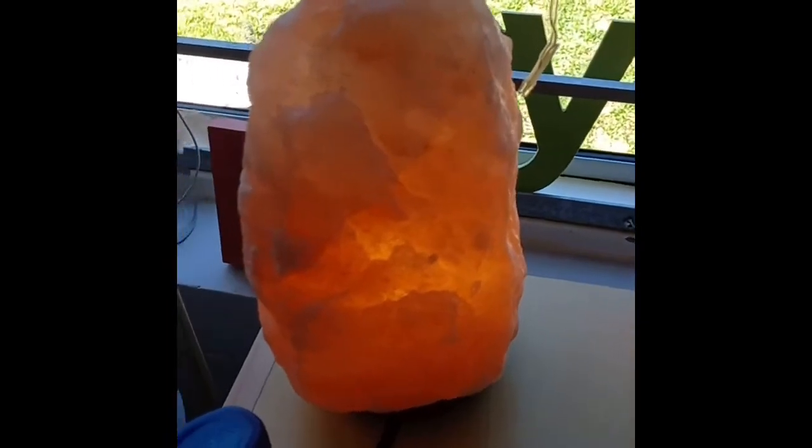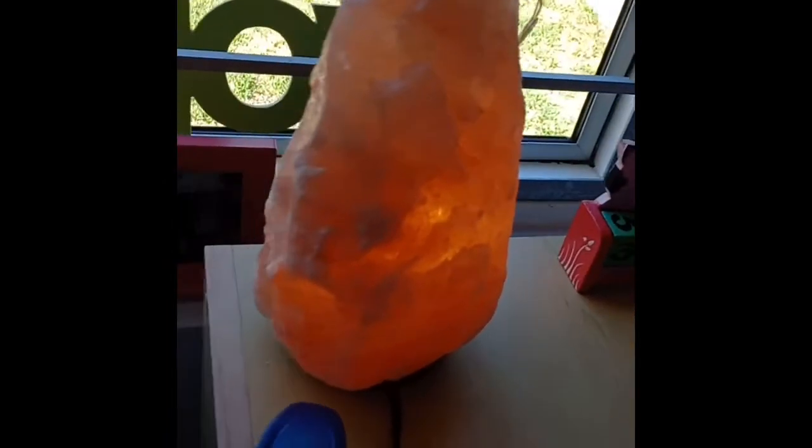Another gift I got was this salt lamp, which I'm really happy about — I really wanted this. They also got me some bath bombs but I've pretty much used them all up already.